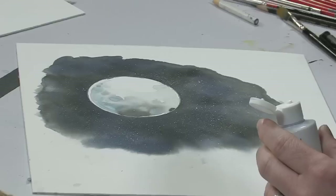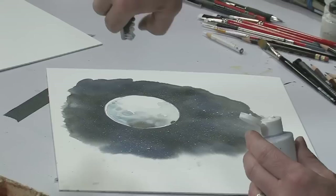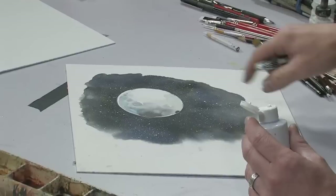Hold the toothbrush a few inches off the board and just gently flick straight down — that creates the very fine stars. When you want to create thicker stars, add a little bit more and flick a little bit harder and let the paint kind of drip, and you will get these nice larger shaped drips. Wash off your brush because once this stuff dries on your toothbrush, it's done — there's no washing it out.